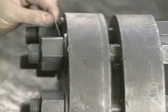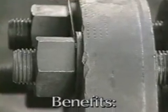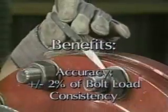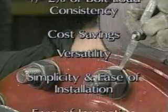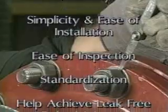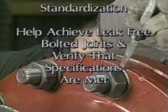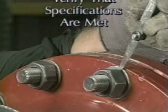DTIs verify the superior characteristics of a bolted joint, and offer some very real benefits: accuracy plus or minus 2% of bolt load consistency, cost savings, versatility, simplicity and ease of installation, ease of inspection, standardization, and best of all, they help achieve leak-free bolted joints and verify that specifications are met.